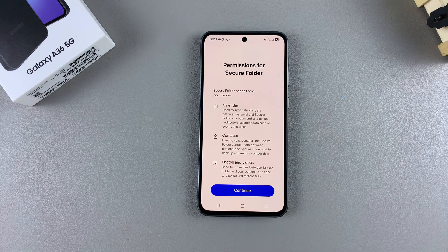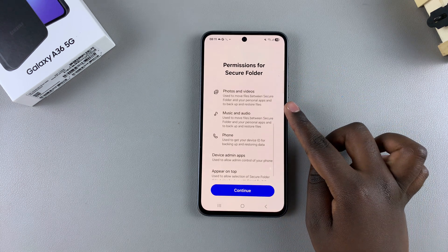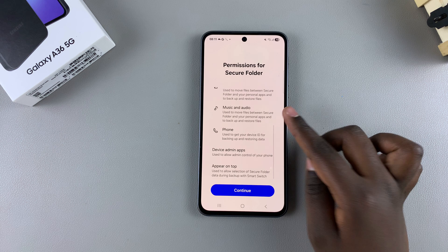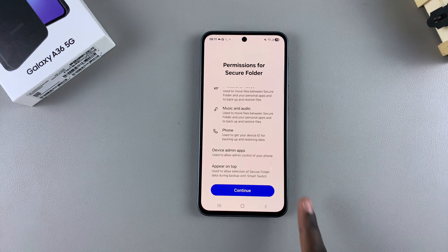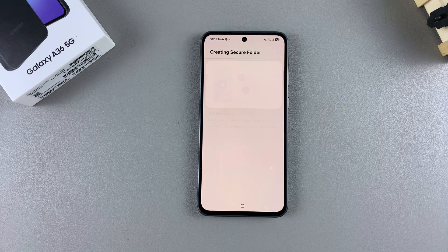Tap on Continue to start the process of creating a secure folder. You'll need to give it the necessary permissions, such as access to your contacts, photos and videos, phone app, and any other device admin apps. Tap on Continue and then wait for the secure folder to be created on your A36.